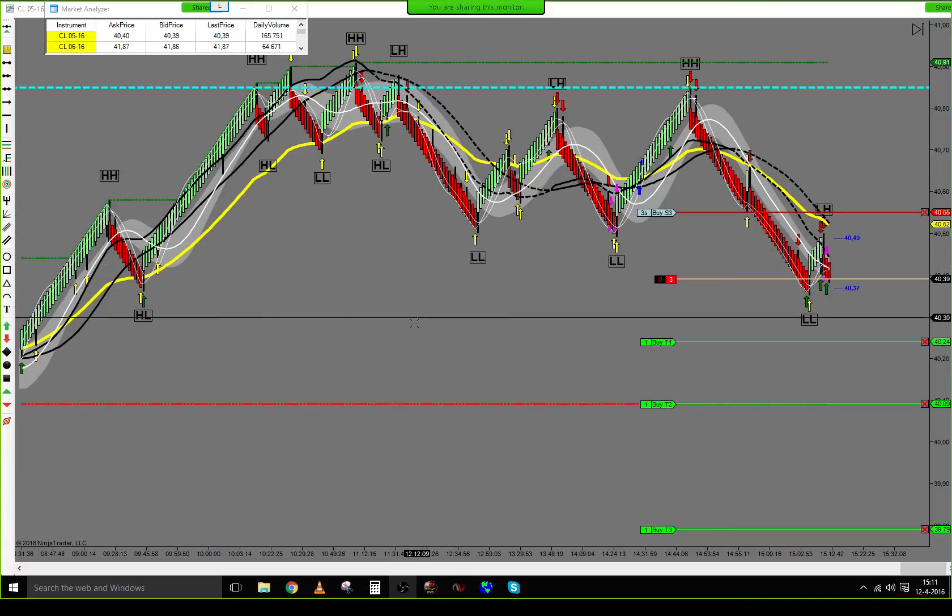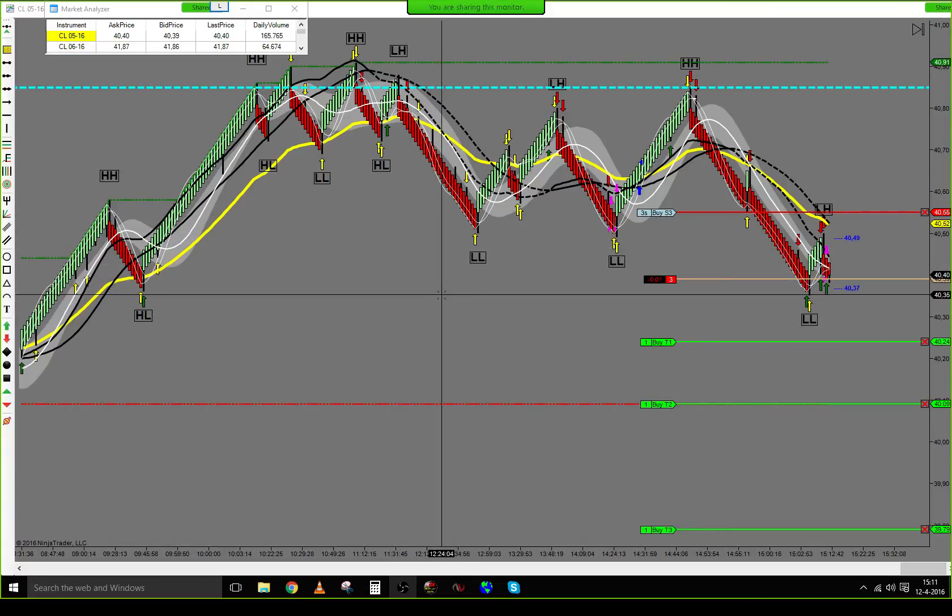Let's see what they do — stop is sitting at 55. Let's see if we can break the lower low.